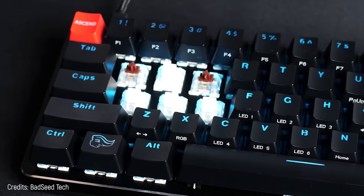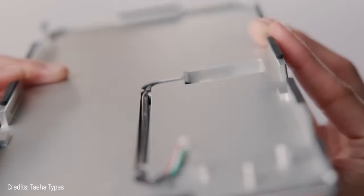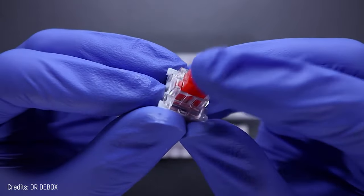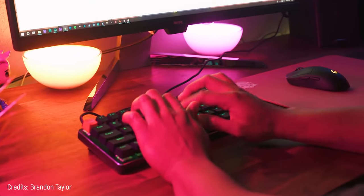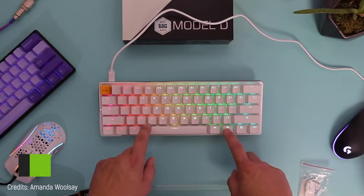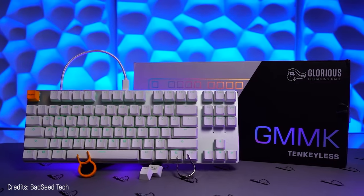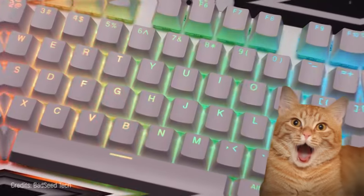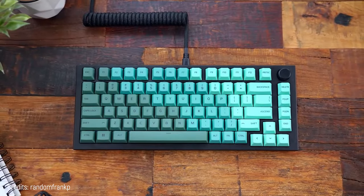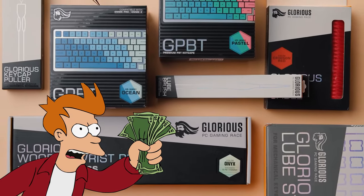But you can take off all that and attach Cherry or Kailh switches and any kind of keycap. The best thing is that you don't need to solder anything — you can attach things as easily as you take them off, knowing the keyboard won't fall apart while you're playing. With total programming options you can set anything in any button, even macros. The backlight is really smooth, easier on the eyes, and you get almost unlimited options with the Glorious GMMK for a lower price, leaving you cash for all the modifications you want.